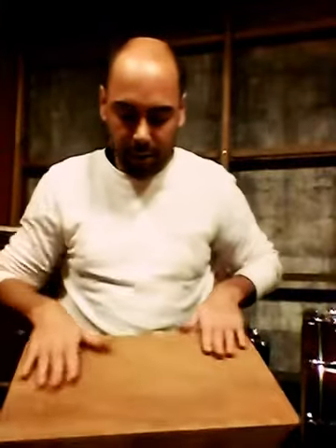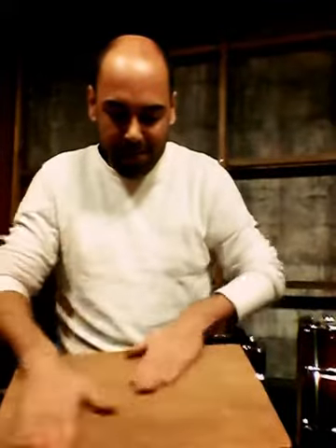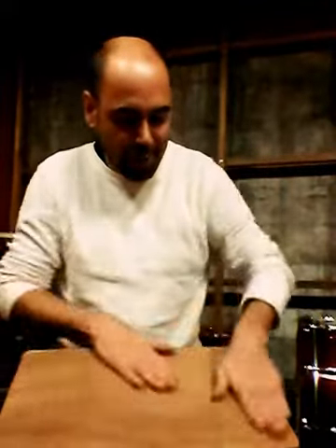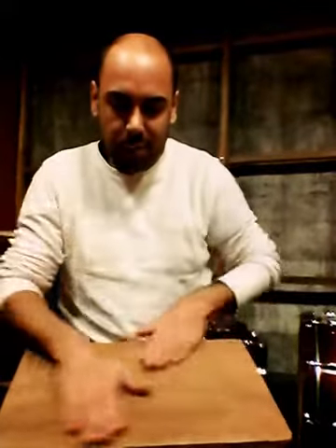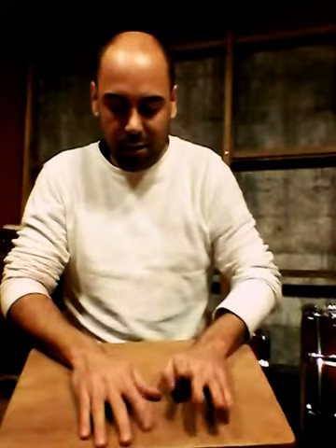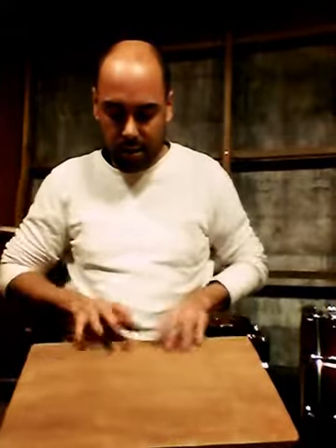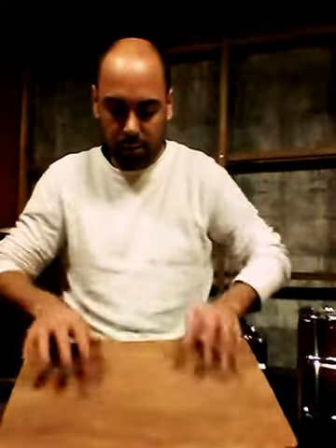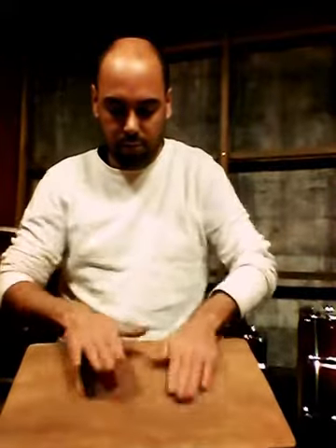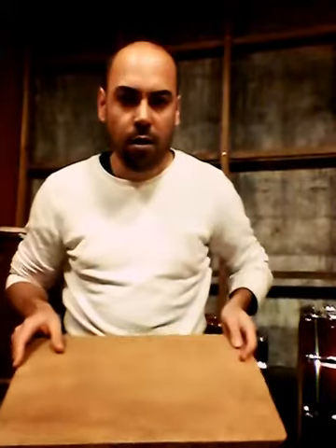And how does it sound? Here we go. I'm just going to play a few different techniques. For the teachers, you can storytell with these drums. We have our drums in different communities right now — they're in different schools, community centers, and churches.